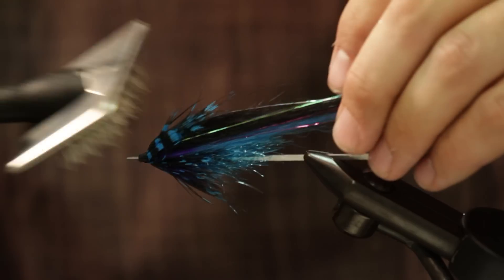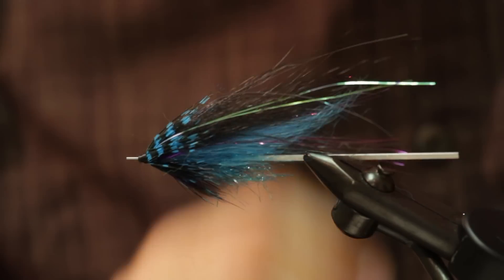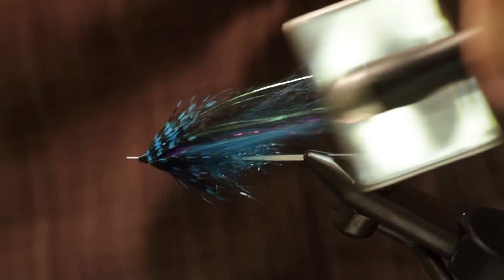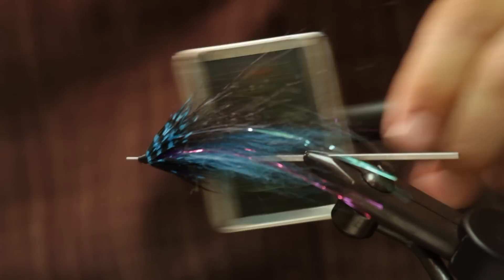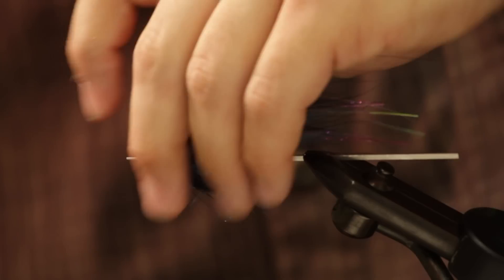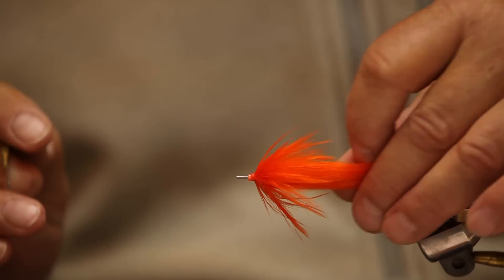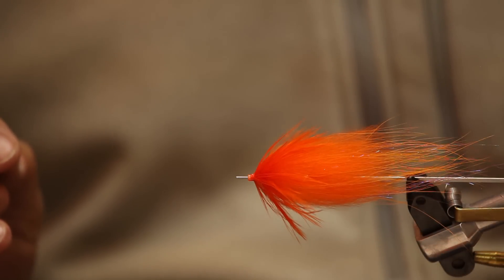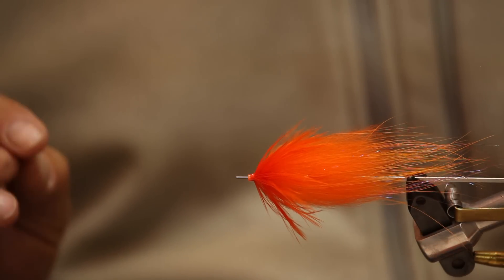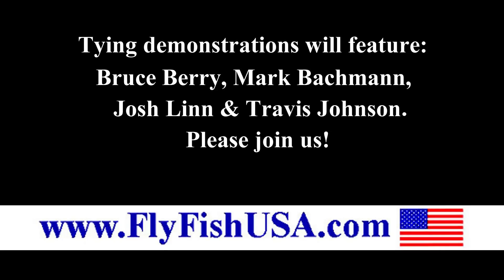Tie and demonstration featuring many novel techniques by tiers Bruce Berry, Mark Bachman, Josh Lynn, and Travis Johnson. Thin and big — there's one of my favorite summer steelhead flies. Thanks a lot for watching. We'll see you next time. Bye.